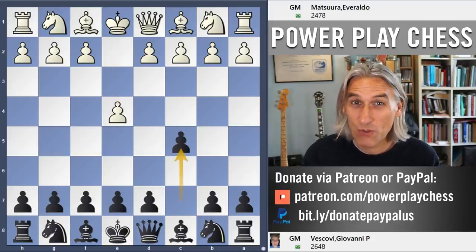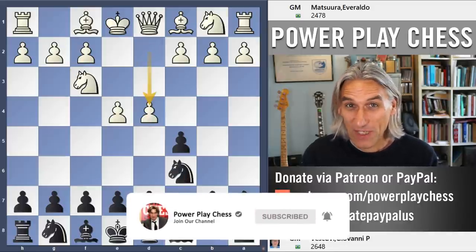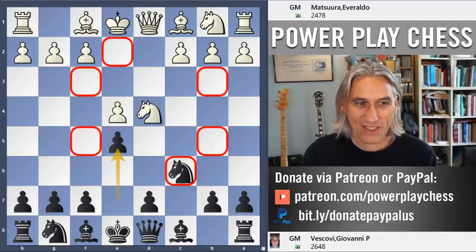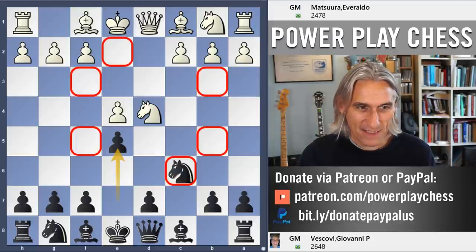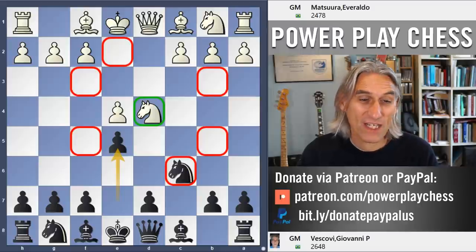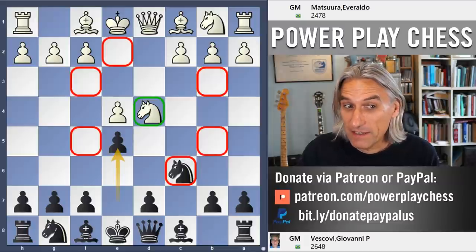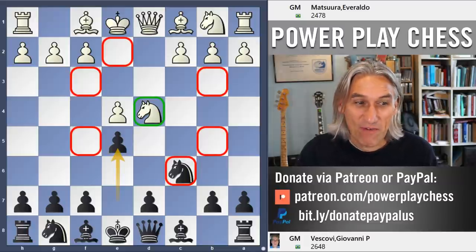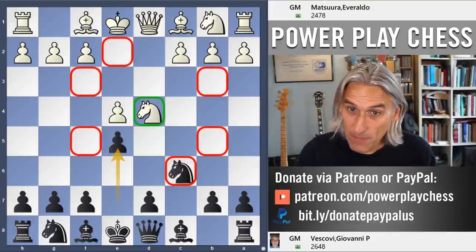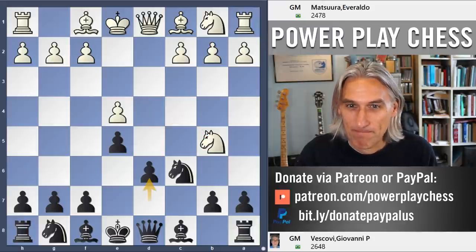I'm marking the publication of my new course on Chessable on the Kalashnikov system by showing you a few games in that opening. It's an open Sicilian with e5, and that's where the course starts. The knight in the middle is attacked and has a choice of six squares, but five of those six moves are no problem for black. The only move that really tests black is knight b5, and d6 marks the start of the Kalashnikov system.